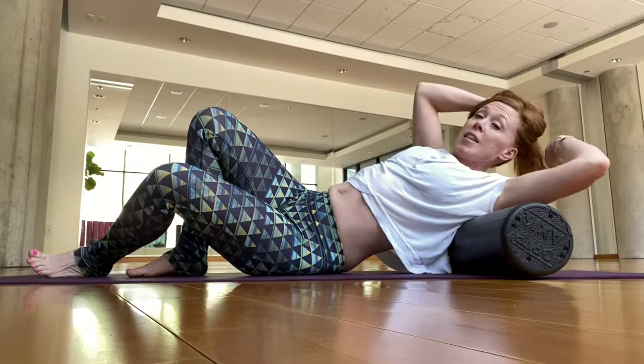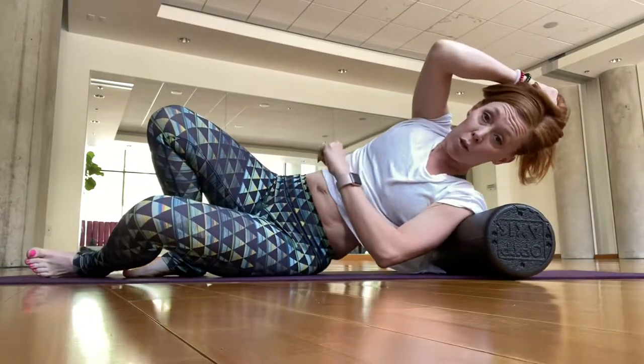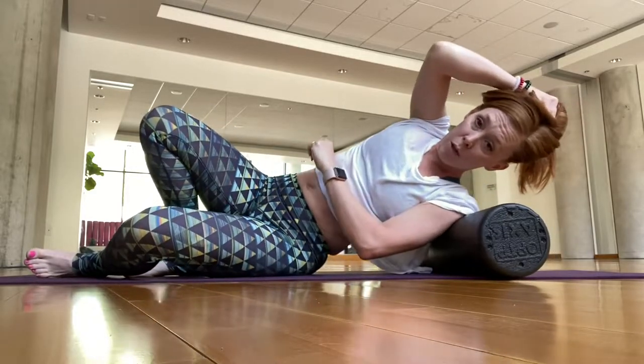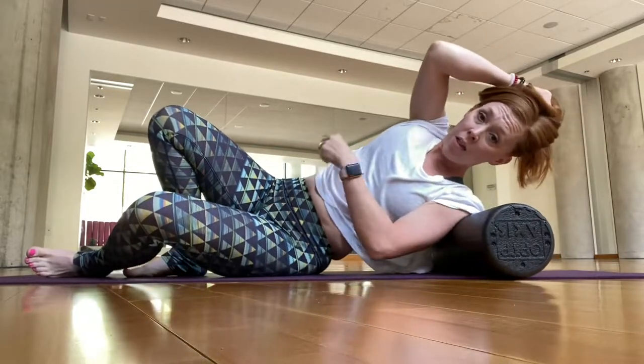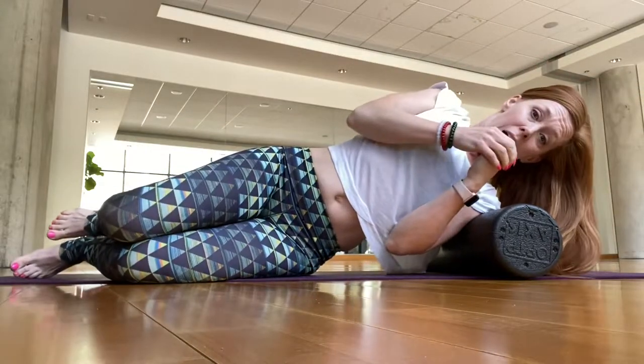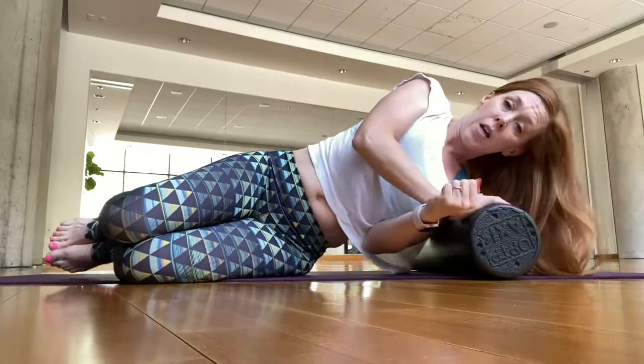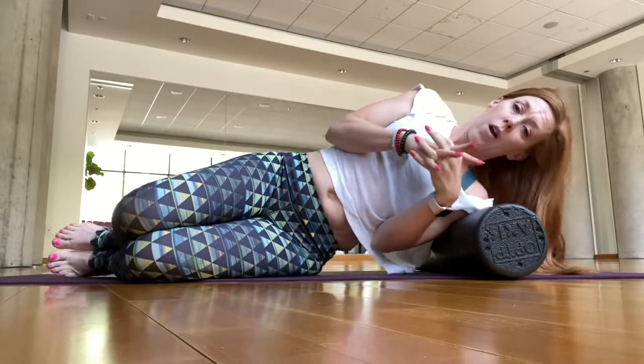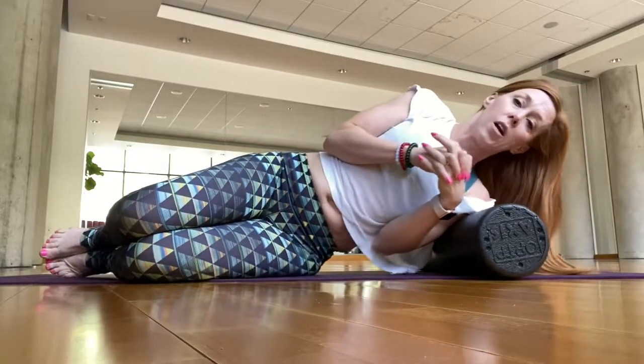Take that elbow up and over the roller, push the back of the shoulder into the roller, and do some little mini rolls back and forth, then roll more to your side — medial deltoid. This is a shorter practice; I normally teach an hour, so we spend a lot more time in these areas.